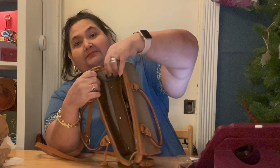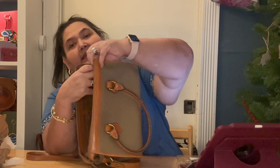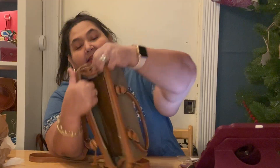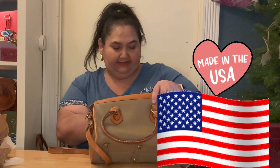I know this one is authentic because I said I'm going to try to stick to that. Right here it has the Dooney tag — can you see it? It has the Dooney tag right there. And this one is old enough to say 'Made in USA.' This is what it looks like on the inside.